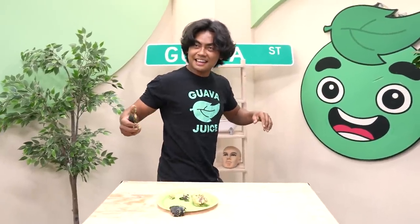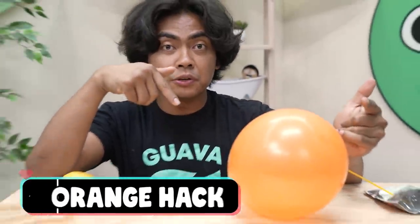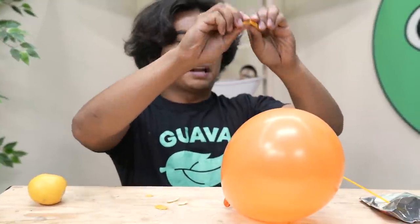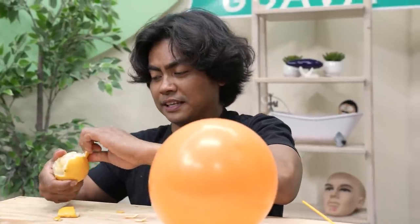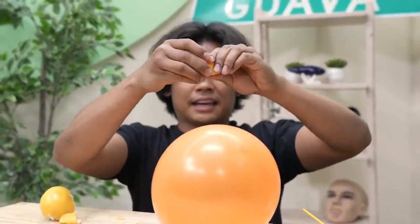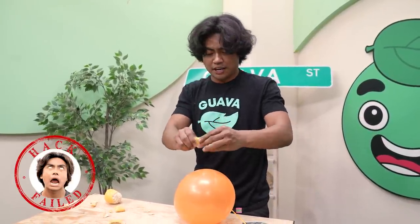Let's move on to the next TikTok hack. Apparently you can pop a balloon using the zest of an orange. You use the zest and you squeeze — is it gonna pop? Nope. How about now? Nope. Okay, so apparently it's not working too well. I don't know if this TikTok hack works. Zesting it up and nothing is happening. It's a no — cap. Sorry, I can just pop it with my hand.